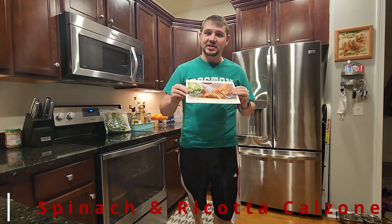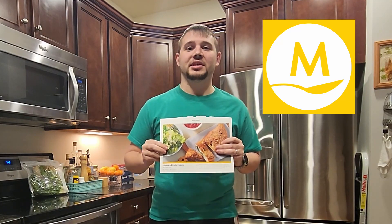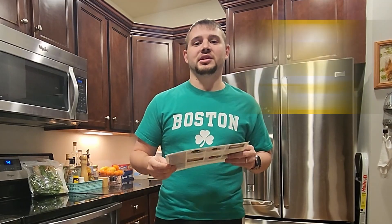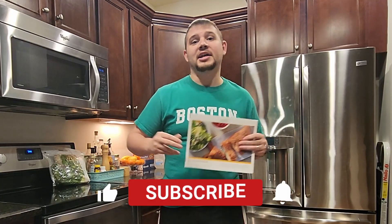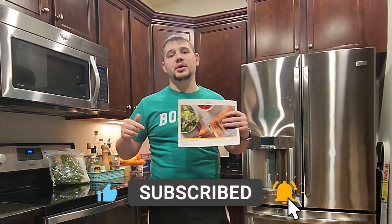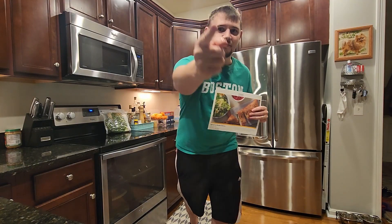What's going on guys, today in this video we are making the spinach and ricotta calzone from Marley Spoon. If you don't know what Marley Spoon is, it's a food delivery service that gives you all the ingredients you need and an easy-to-follow recipe to make some really delicious meals. I've been enjoying Marley Spoon a lot, so if you're interested in trying it, down in the description there should be a link that will give you a great deal and also help support the channel. As always, if you like the content, make sure you smash that like button, hit that subscribe button, and turn on notifications. And with that said, let's get into the video.